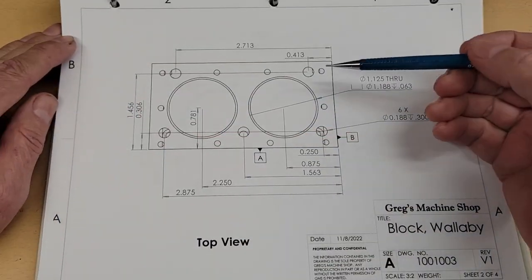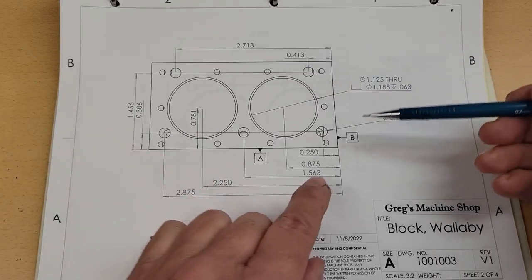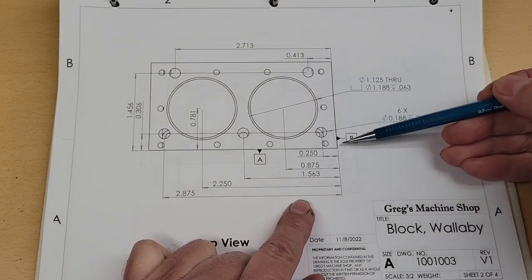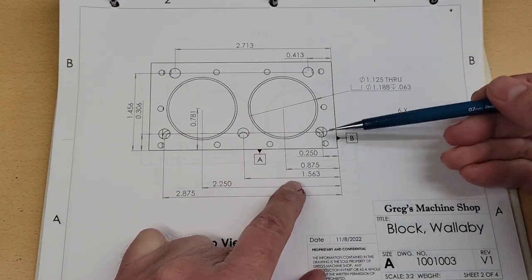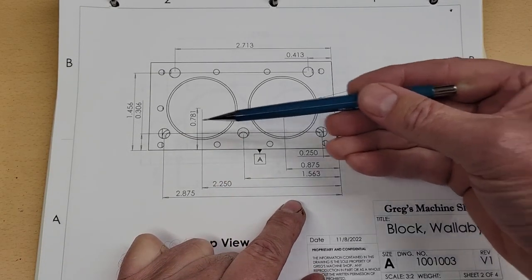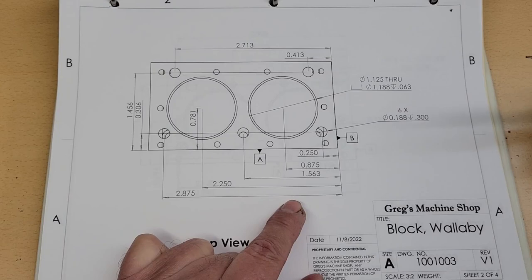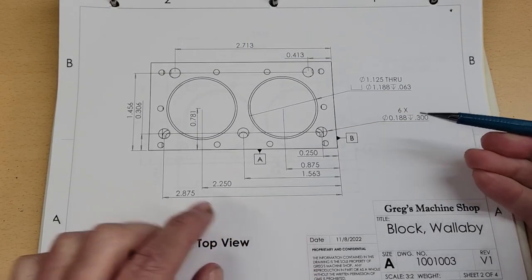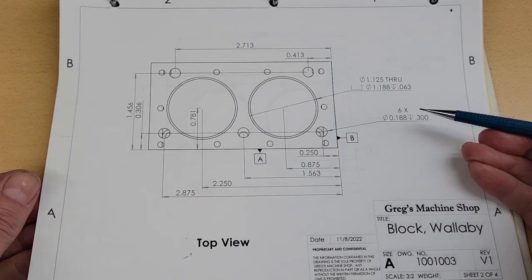Next we're going to do the water jacket holes. The dimensions are again going to be measured from datum A and datum B. We spot drill each point and then drill with a 3/16ths drill. This should be a straightforward operation.